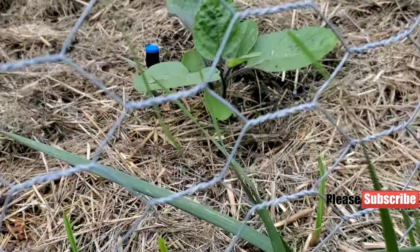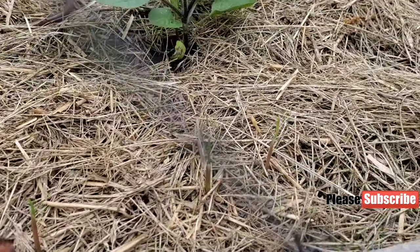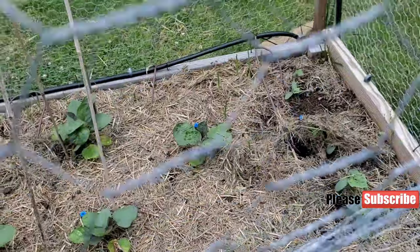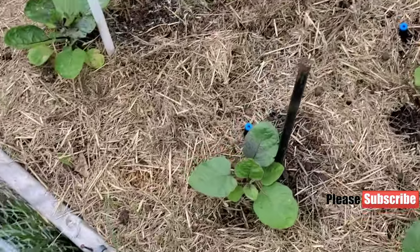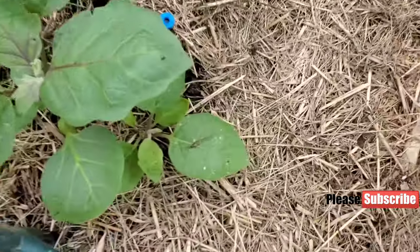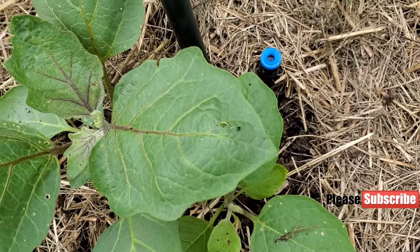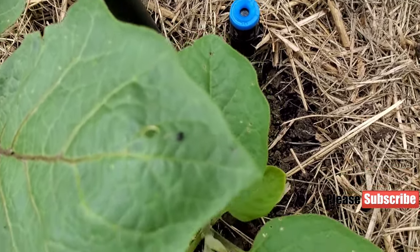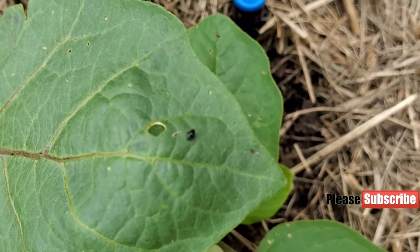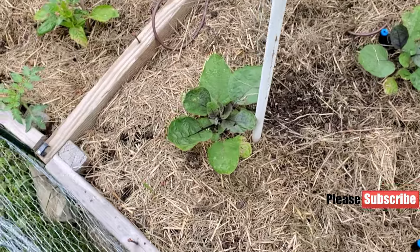Here are the garlics — you can see them in every corner I planted garlic. Here are some that are just coming out of the ground. Garlic will also help with keeping pests away from the eggplants. I recommend planting garlic. Here is the flea beetle up close so you can see what it looks like. You want to definitely keep an eye on it and spray neem oil or spinosad.